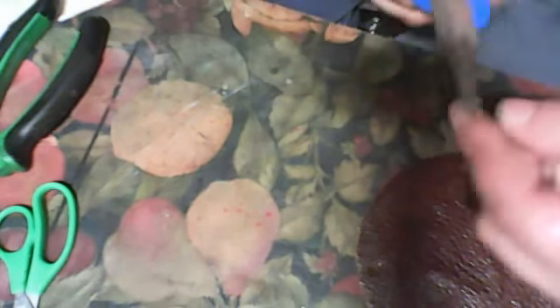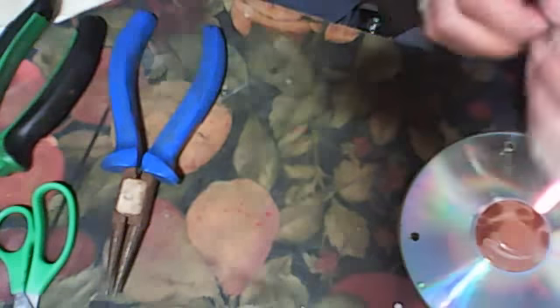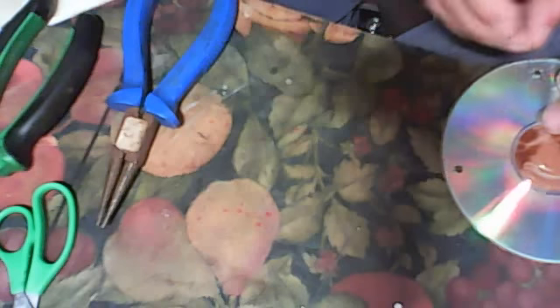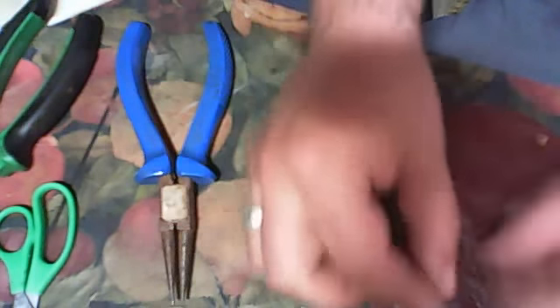Now you will need some wire — I made just a little but you will need more — and some wire tools. You need to put the wire on this part here.